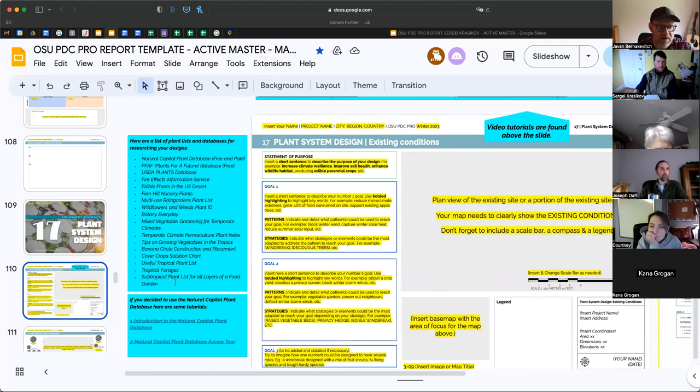You can go through them there. My go-to is Natural Capital Plant Database. Plants for Future is great and they're getting better — they've got a better search. The USDA Plants Database was a new one for me from Mark Krawcheck. The fire effects information service is basically the effects of plants that work with fire ecology. The rest are all good lists, and if you do decide to use the Natural Capital Plant Database there are two tutorials here. I just want to make sure everybody was aware of that.